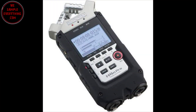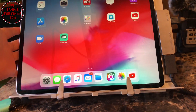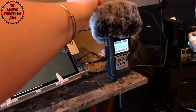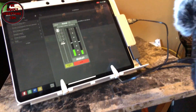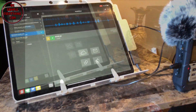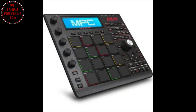Now I'm going to try my Zoom H4N into the USB port. These new iPads power up things like the Zoom and the MPC Studio — the old iPad needed a USB power hub, but the new iPad doesn't. I'll plug it right into the USB and record a test. It's still plugged into the HDMI, so we'll play it back and hear it on the TV — and that works fine.